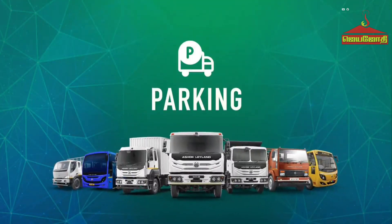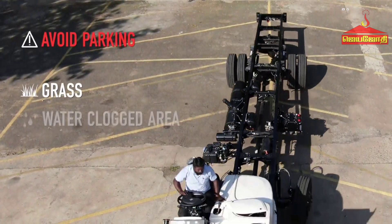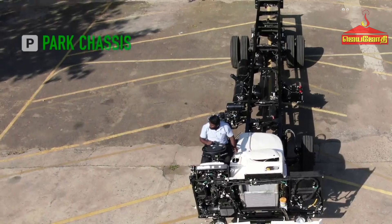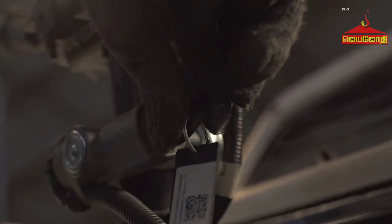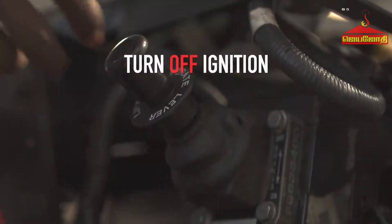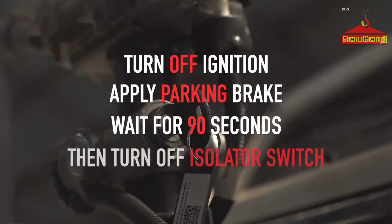Parking: After receiving the chassis, it should be parked safely. Avoid parking the chassis near grass, water-clogged areas, or uneven surfaces. The chassis should be parked on a plain surface, preferably under a covered shed. After parking, stop the engine by turning off the ignition key, apply the parking brake, and get down from the vehicle. Wait for 90 seconds and then turn off the isolator switch.